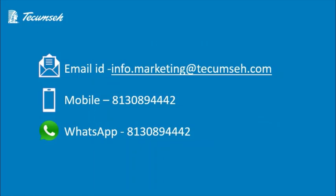If you want to know more about this model, you can contact us on the below given phone number or you can also drop a mail to us. Thank you. Stay well, stay safe.